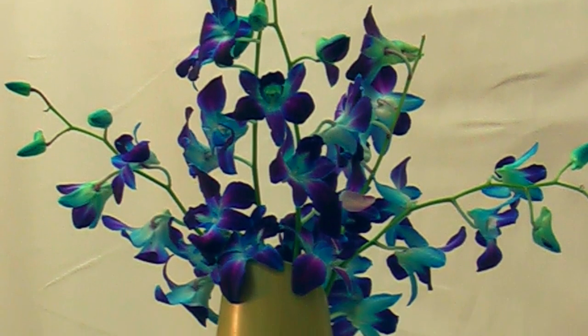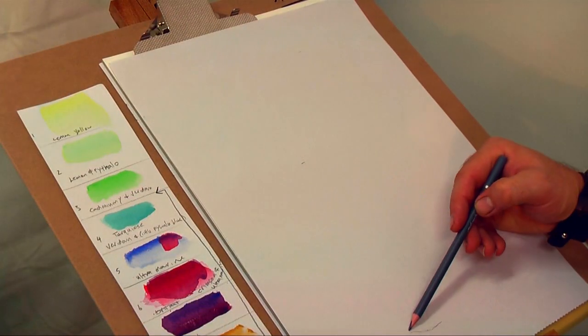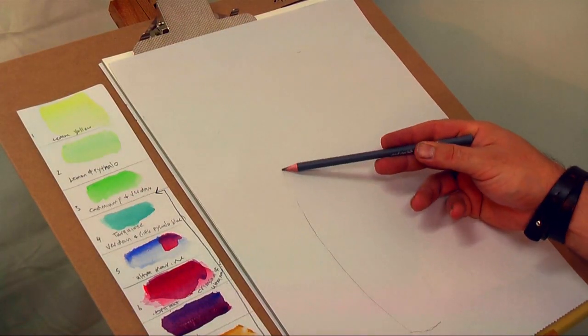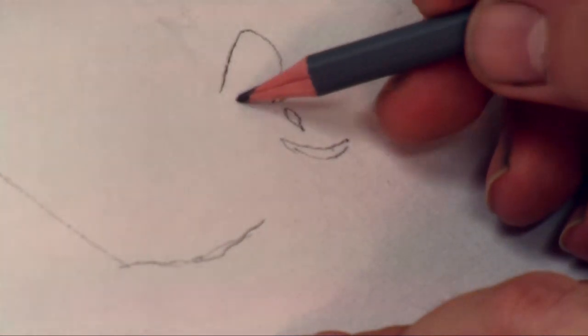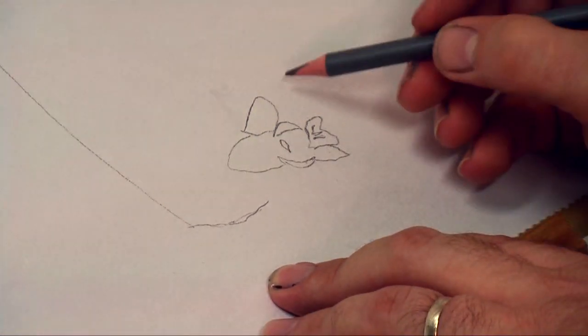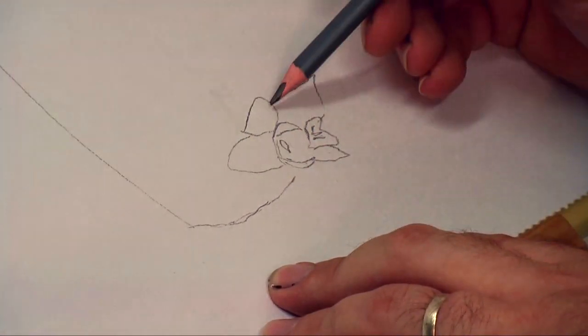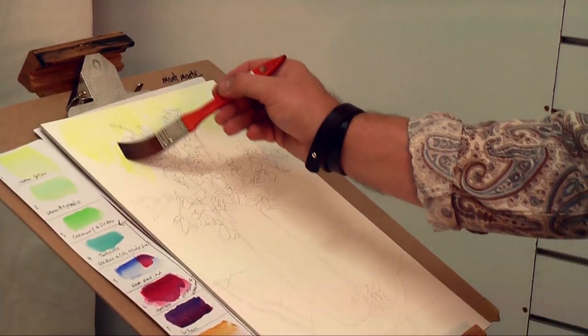First step is to set up some flowers or print out the accompanying PDF and just observe for a while. When you're happy, you can start to draw up the arrangement. I used to try and think about the anatomical attributes of the flowers and draw what I thought they would look like. Now I just draw what I see. This gives more of an honesty to a painting.